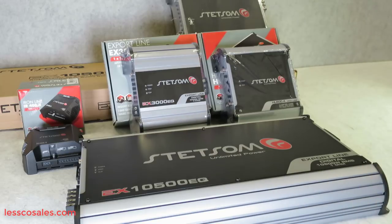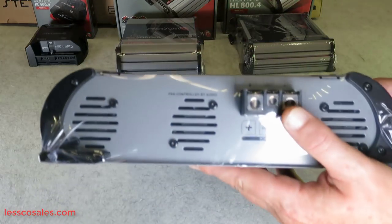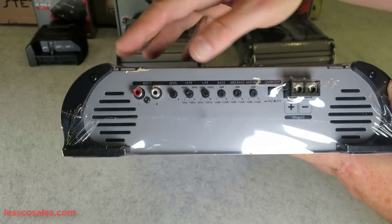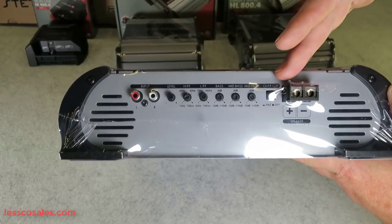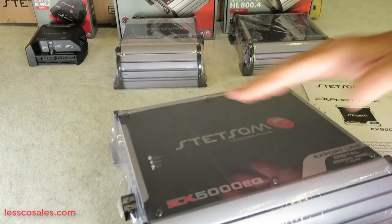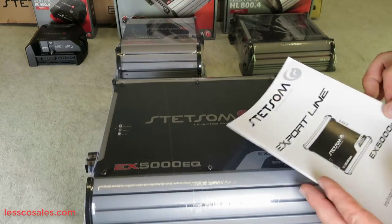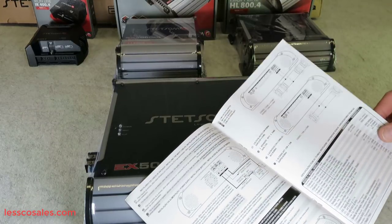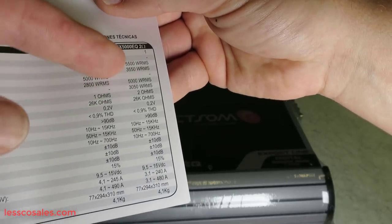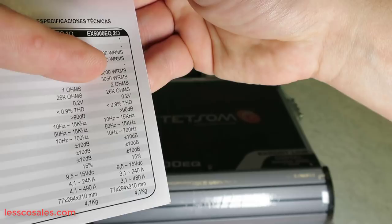Moving along — this amplifier is basically half of what that 10500 gives you in size. Instead of two gauge inputs you have four gauge. Instead of having an input and output for a slave amplifier, you just have two inputs dedicated for the power of this amplifier. Fan cooling remains the same, input and output EQ is identical, and you have one set of machine terminal outputs as opposed to two sets on the 10500. Noteworthy: at one ohm this 5000 model gives you 5,600 watts RMS, and around 3,400 to 3,550 at two ohms.